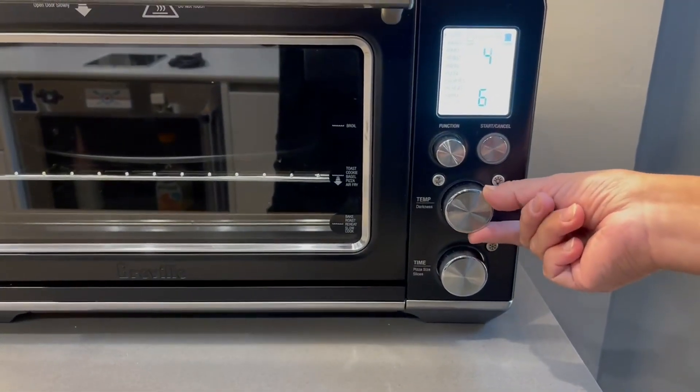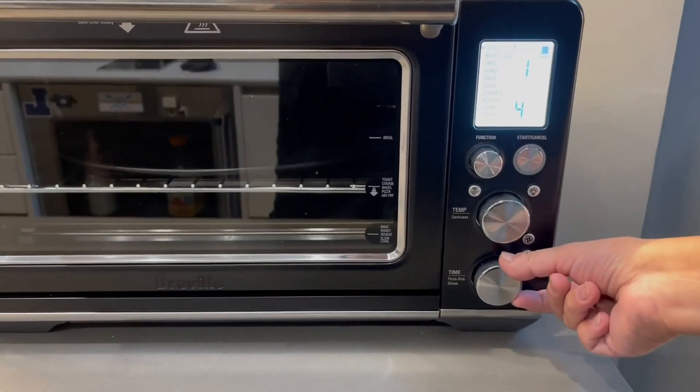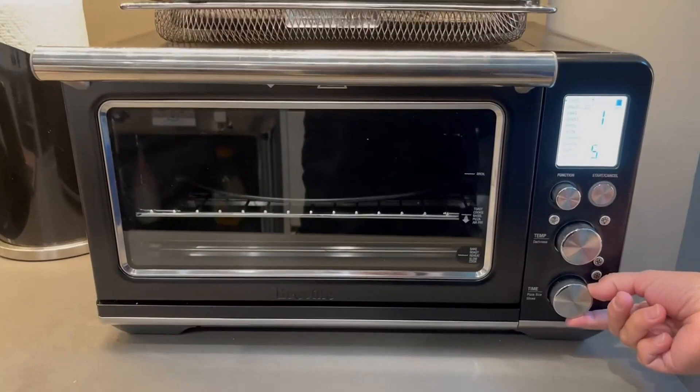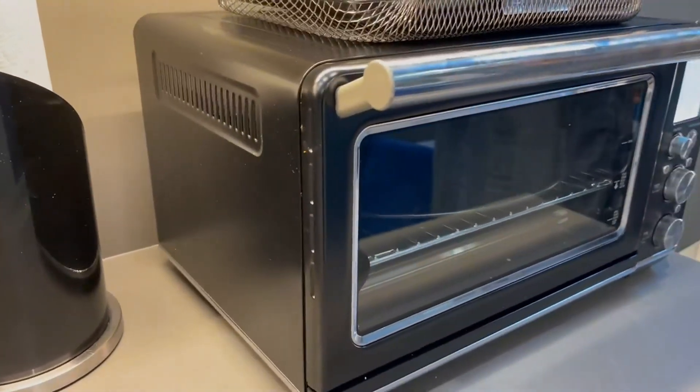The two knobs here — one is for temperature, one is for time — so if you want to make your toast darker or lighter, and then obviously if you need to cook longer than the presets allow, you can adjust those as well.